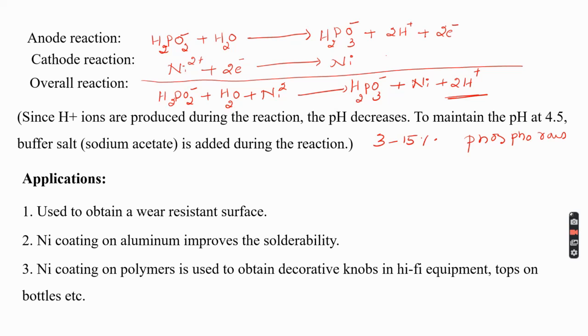Acrylonitrile butadiene styrene (ABS) plastic coated with nickel has both functional and decorative applications. Plastic cabinets coated with copper and nickel by electroless plating are used in digital and electronic instruments like printers and controllers. These are the key applications observed in the case of nickel coating.